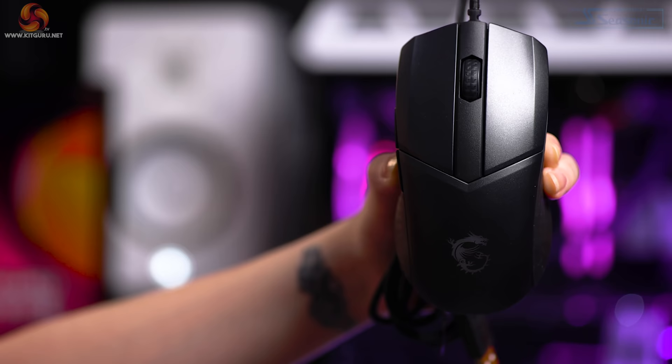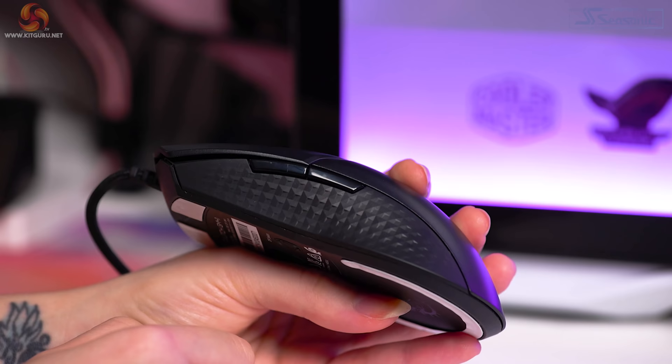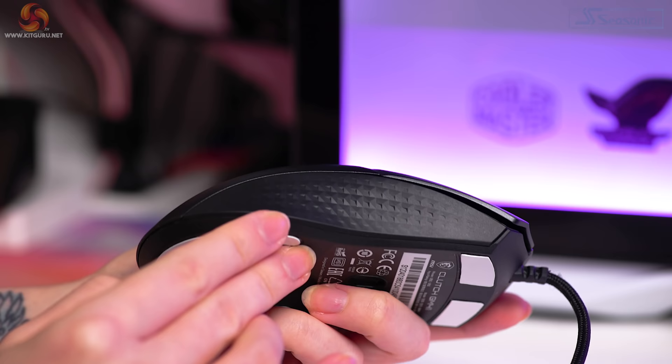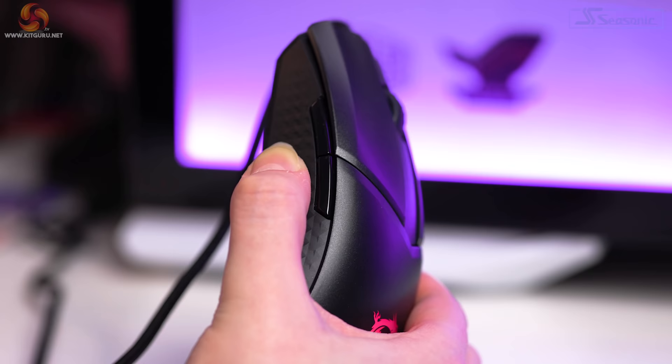Fingertip and claw grip users will find this extra comfortable, though all grips work pretty well. The mouse measures 130.1 by 67 by 38.3 millimeters and weighs 65 grams. My hands are around 6.5 inches — the width is great for my small hands, but the extra length makes it slightly tricky for me to reach the side buttons, which isn't unusual as very few mice accommodate my short thumb.